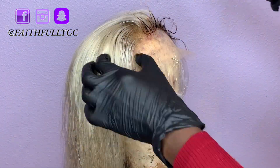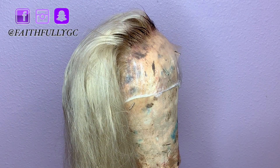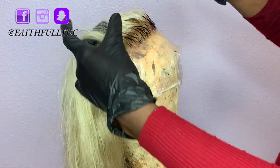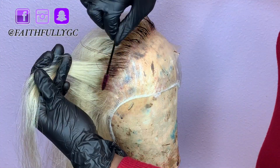Take small sections and make sure your hands are always clean so you don't accidentally stain the hair. I didn't want a lot of dark roots, so I only colored up to an inch.